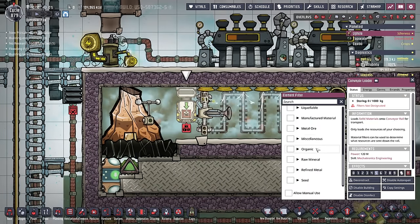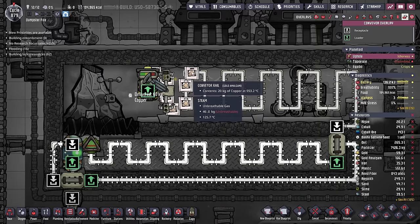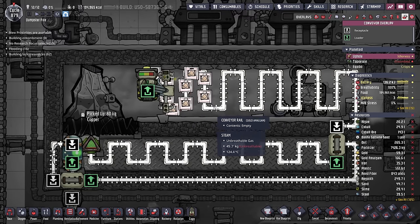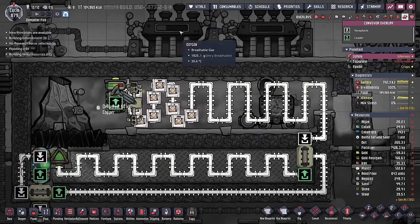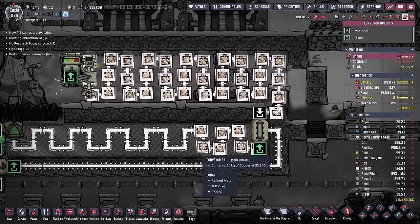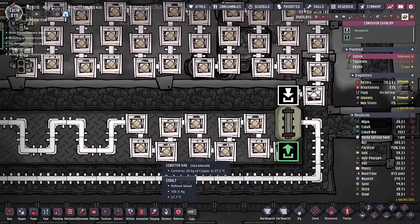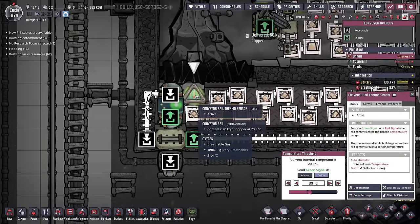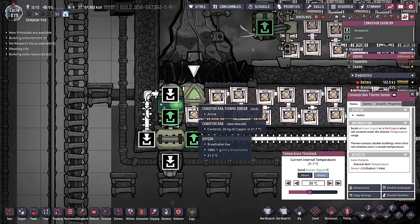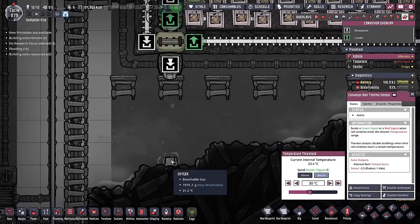It doesn't take too long at all for these metal tiles to get down to temperature — we're already heading south of 30 degrees, which means we're ready to start picking up some copper. On our conveyor loader, we'll go to refined metal, copper. All that copper is then loaded on the rail, which is really going to help spread some of that temperature around the steam room. It's entering the loop just as we expected, and the copper on the rails is instantly brought down to some very decent temps. The thermo sensor checks each amount — it's plenty cold enough — and spits it out.